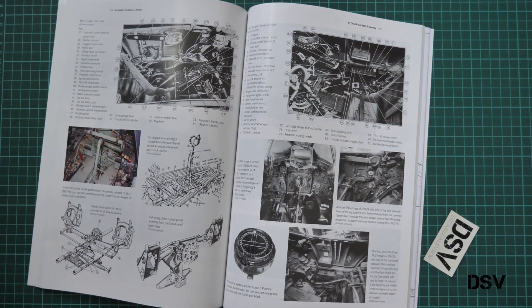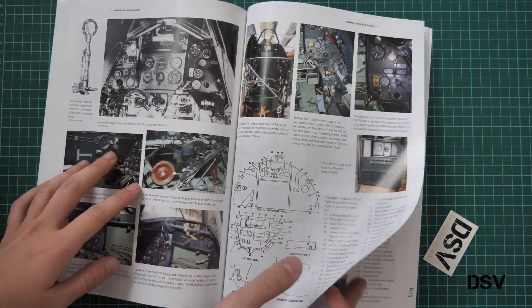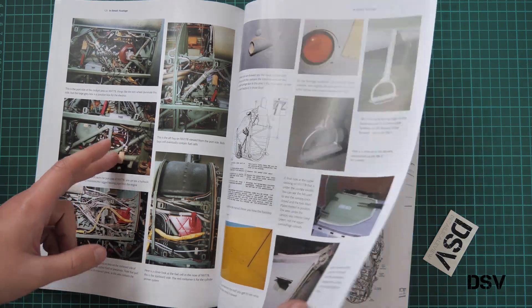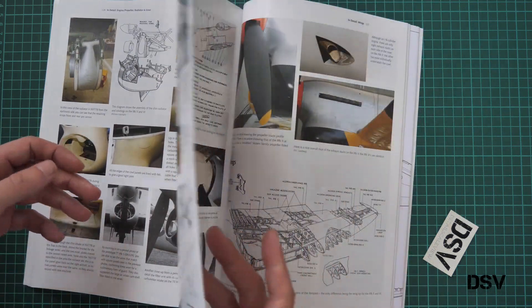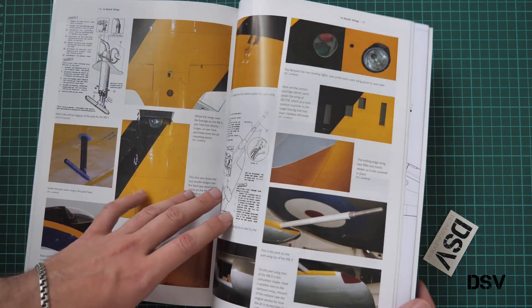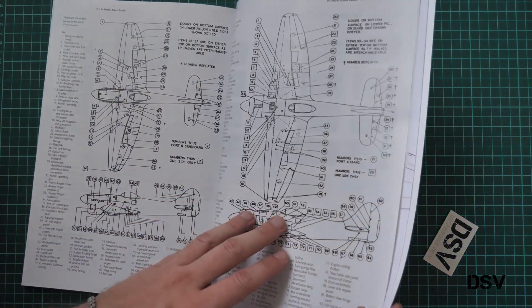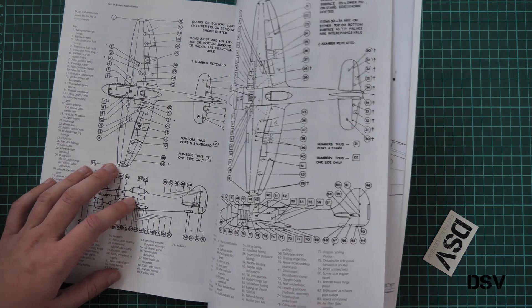Then we have a chapter dedicated to the cockpit and canopy — here we have a combination of drawings and actual photos, not only black and white but also color photos from museum aircraft, along with some detail shots which are quite useful for fine detailing. For example, here you can see the engine, so you will be able to copy the wiring and additional features. Here we have the section dedicated to the wing, again a combination of color photos and drawings, as well as radio and various equipment. Those are access panels, handy for modelers who like to replicate these details.